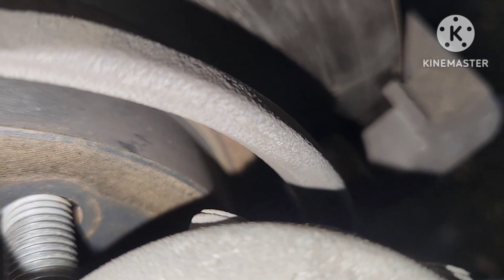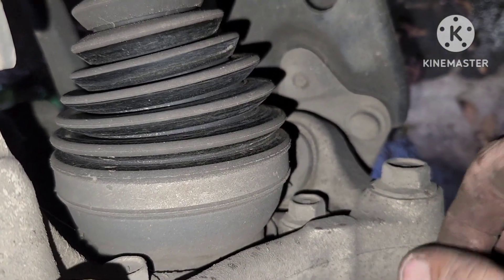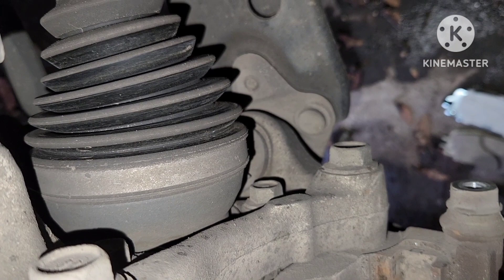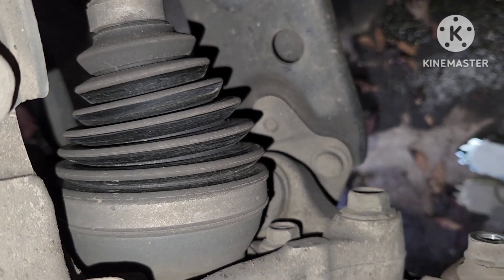When you place them back, you want to make sure they're not touching the rotor. Multiple times I've put these on only to take it all back apart 20 minutes later after putting the tires on, because they were touching the inside or outside of the rotor and causing a faint or constant squeak. So make sure nothing is touching.